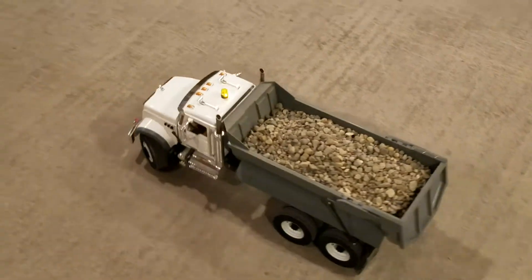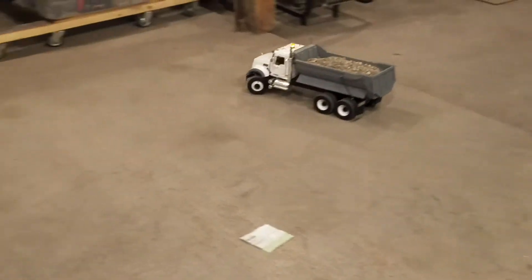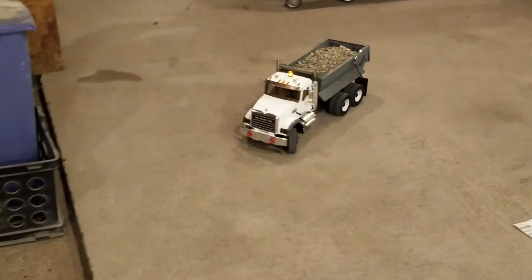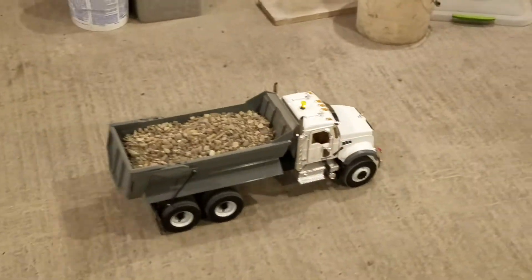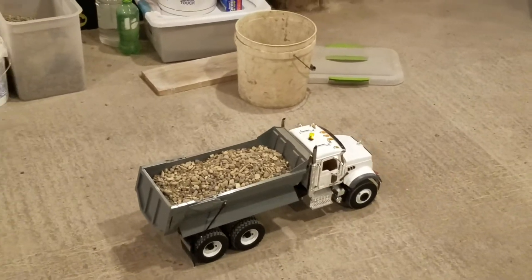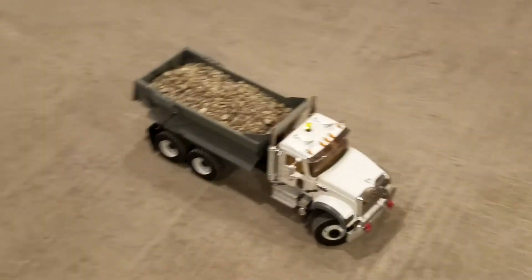I'm trying to videotape and drive at the same time — it's not always the easiest. It may come out of focus and whatnot. She seems to handle it just fine. I wasn't going full speed but I don't want to go too fast.